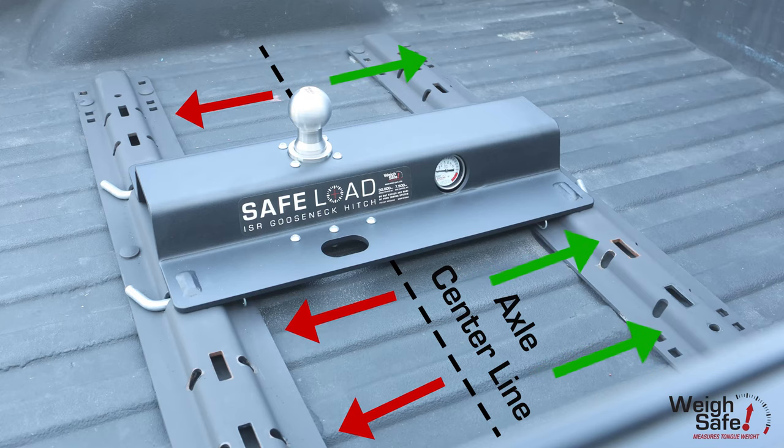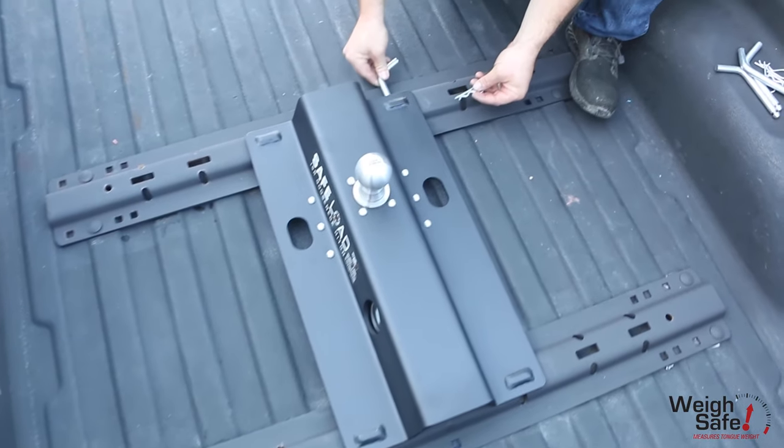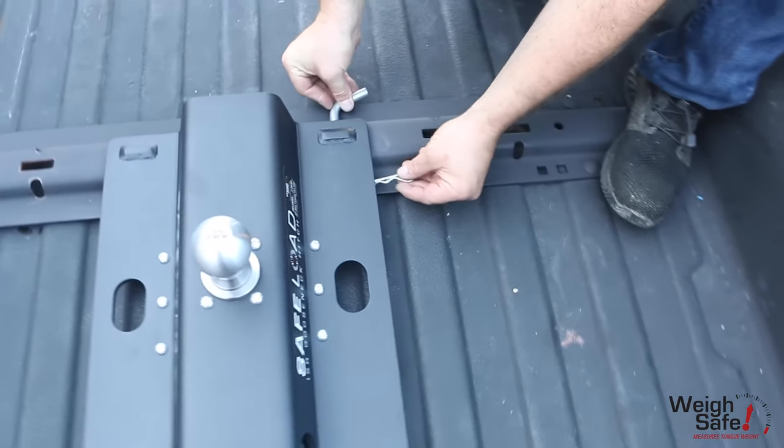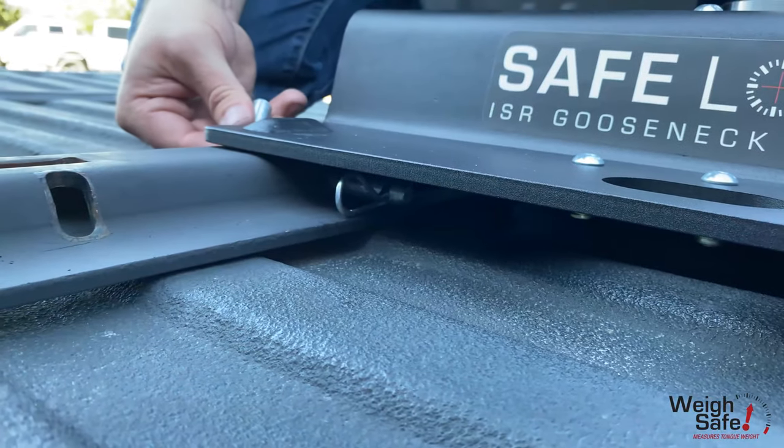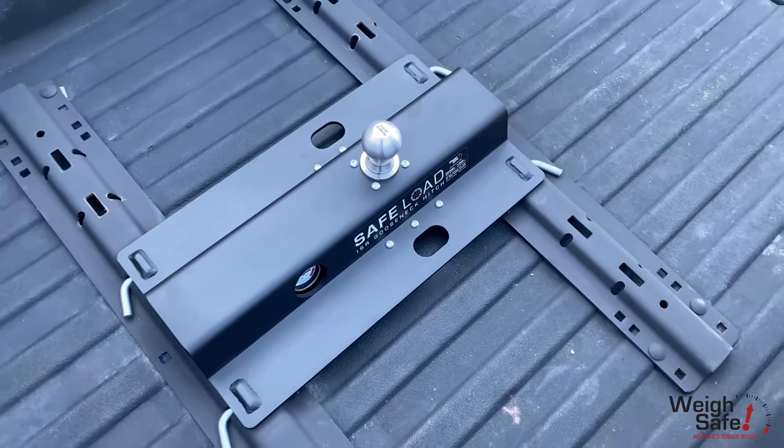Never install this hitch with the tow ball behind the vehicle axle center line. Once the ISR Gooseneck Hitch is in place, install the pins on all four corners of the hitch and secure each one with a cotter pin clip.